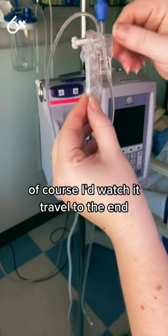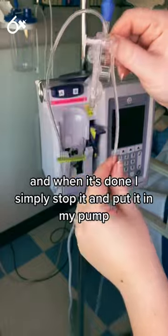Of course I'd watch it travel to the end, and when it's done I simply stop it and put it in my pump.